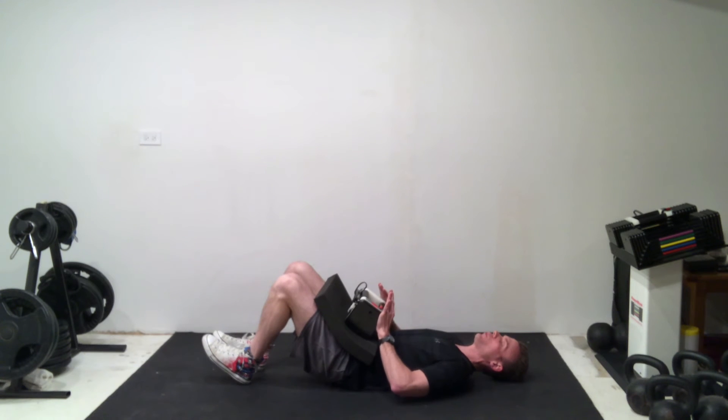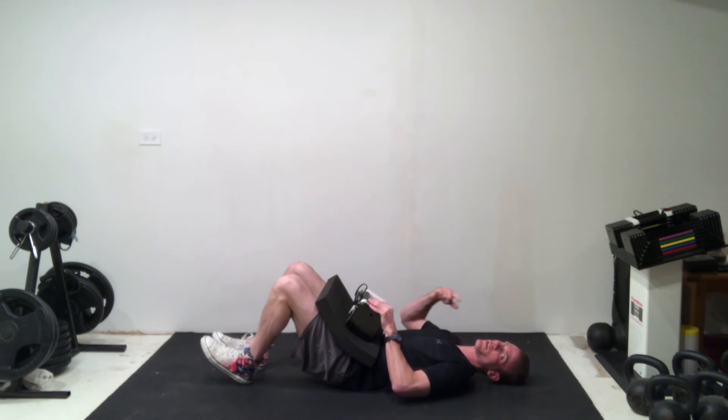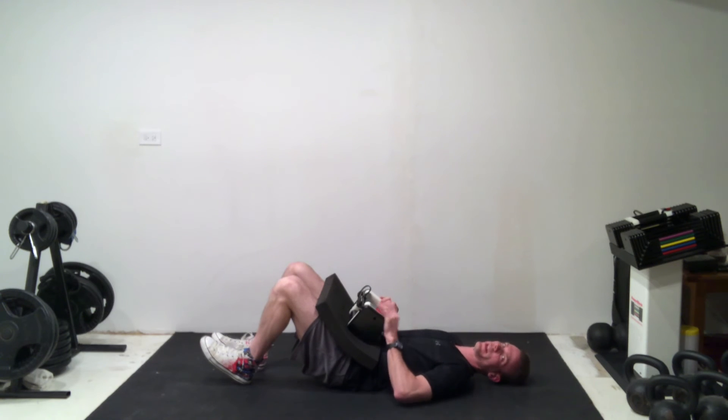Now make sure when you set up with this dumbbell on your hips, you're holding it behind the dumbbell — because when you raise your hips up, I've had somebody somersault the dumbbell back into the chin. That does not feel good, so don't let that be you.